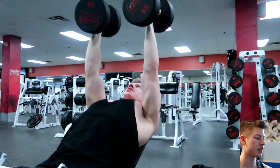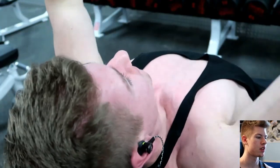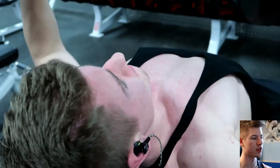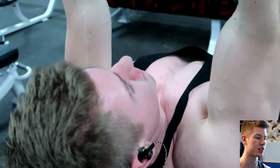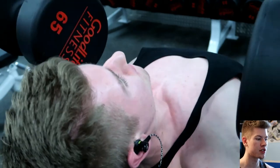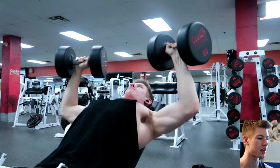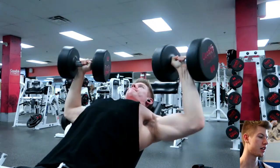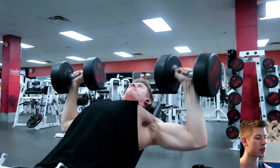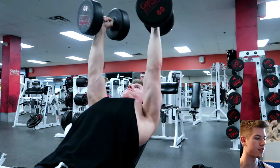Next is incline dumbbells — I don't do this on my other chest day so I put it in here. You can see the chest really opening up at the bottom and contracting at the top. That's because I'm turning my wrists inward, pinkies in, at the top of every rep. This gives a significant squeeze on the inside of your chest. Combined with the incline, you're hitting more of the upper chest and getting a good inner squeeze, which is great for development.